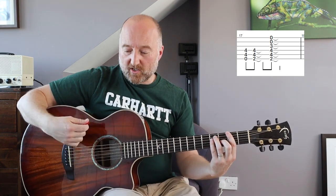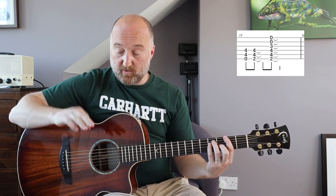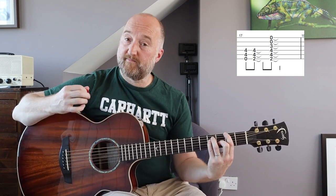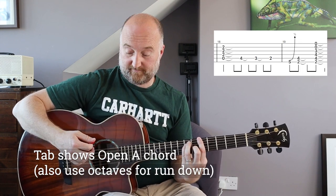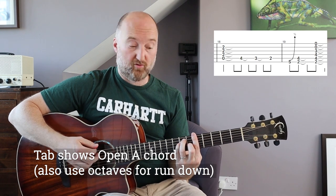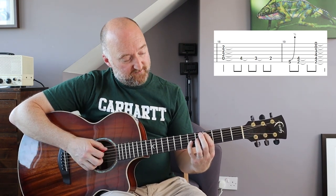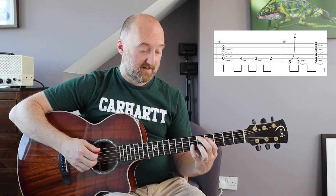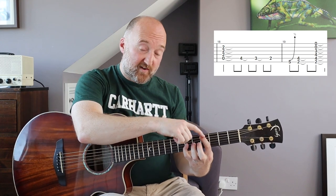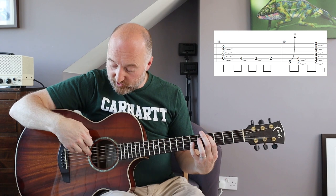That's the rhythm - it's not as broken up as the bit that precedes it. Once you've done that bit, move up to the fifth fret. There you can do the fourth chord or the arched chord, whichever. Then you're going to go to the fourth fret and the sixth fret on the A and D strings.